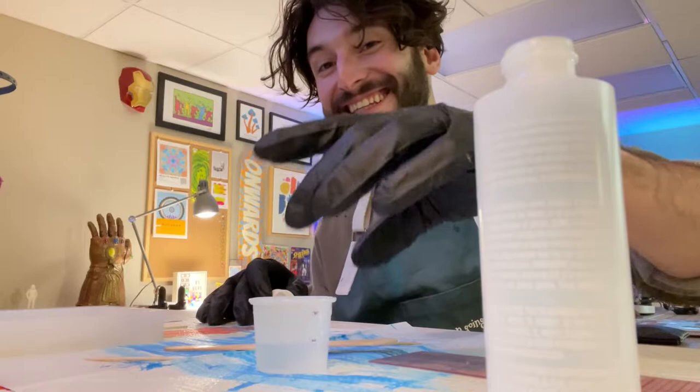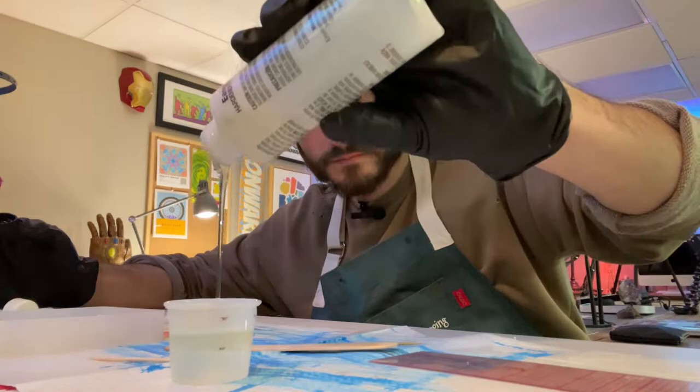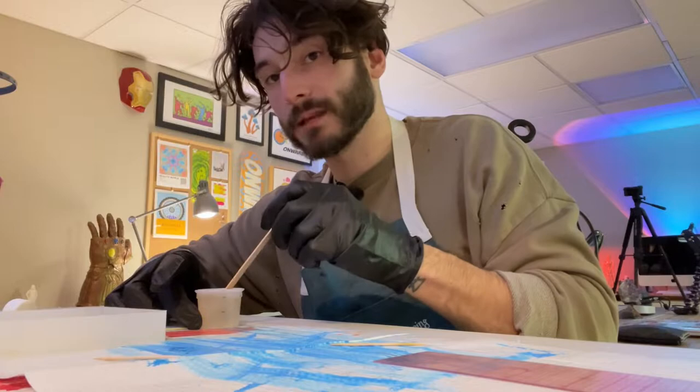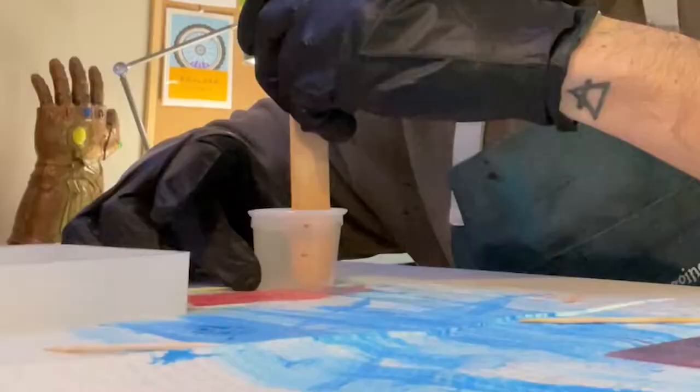It's literally stuck to the table. Everything is sticky. I will say that despite this being a mess, it is very meditative. Shout out to Stevie — if you're watching this, my friend Stevie works with resin all the time, so mad respect to her because it's certainly a challenging medium to say the least.